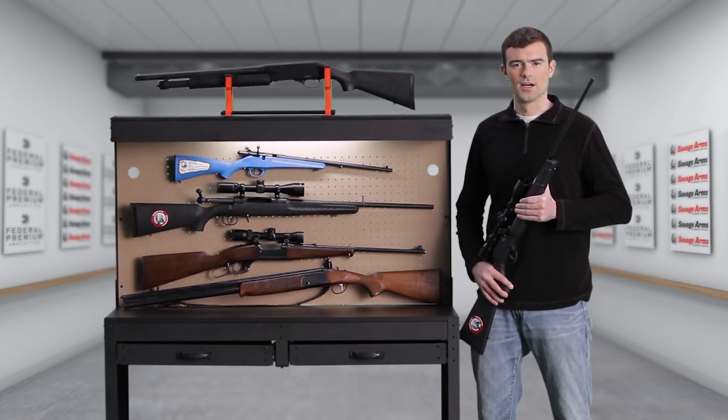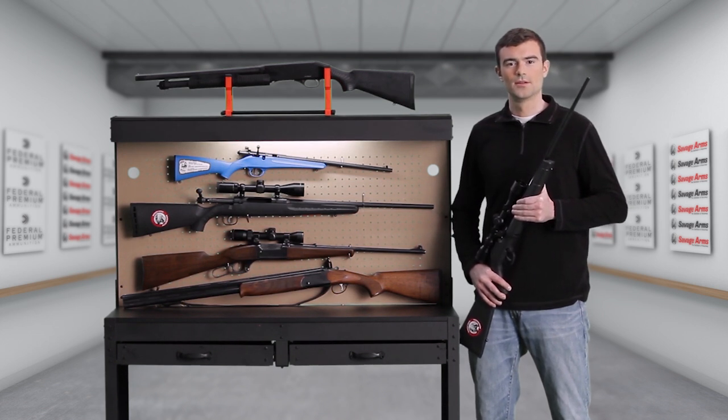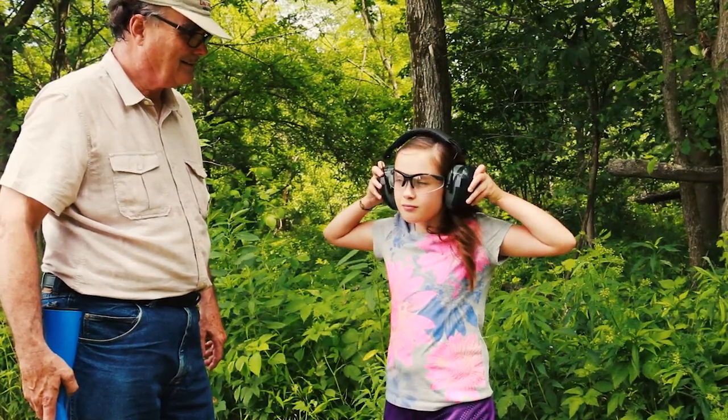So you've decided you want to buy a rifle or shotgun. There are dozens of questions you need to answer when you set out to choose one. The most fundamental is: how should it operate?